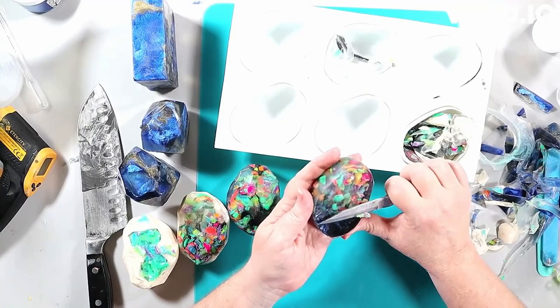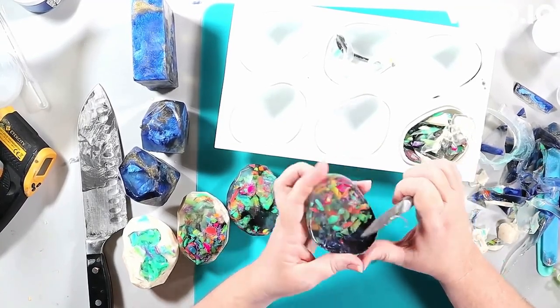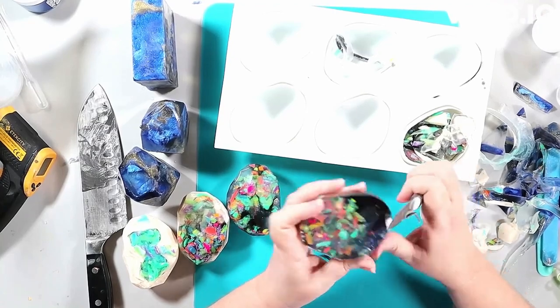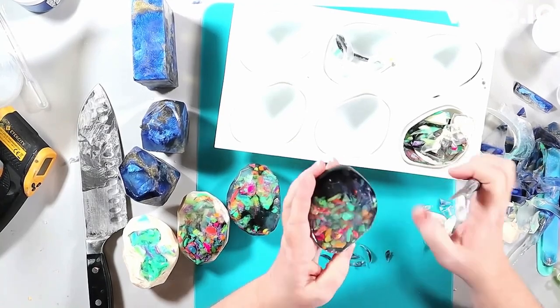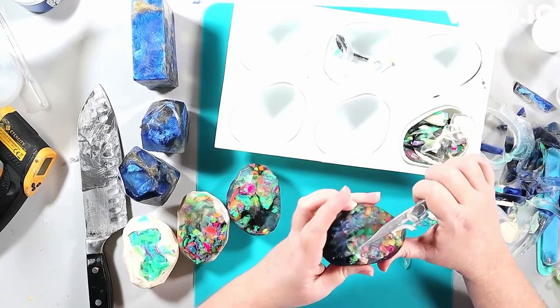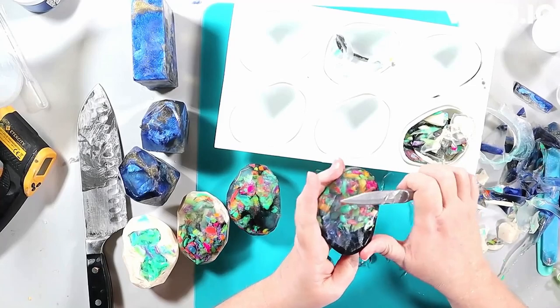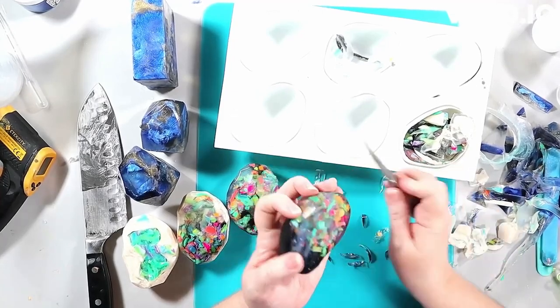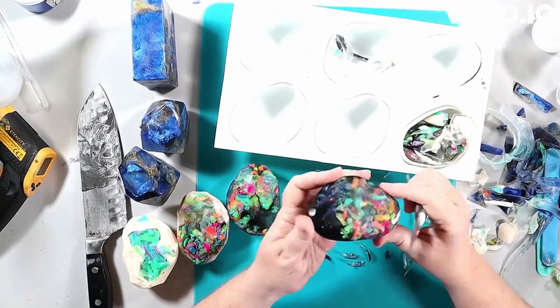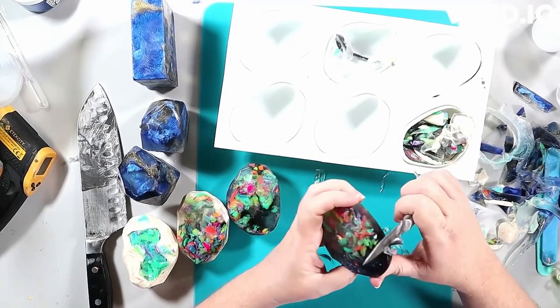I can't tell you exactly what temperatures to use because I don't know your microwave or your specific soap base. I encourage you to experiment on a small scale whenever you're trying something new — use a single small mold. I did more than one here because I had soap left over from doing another experiment.